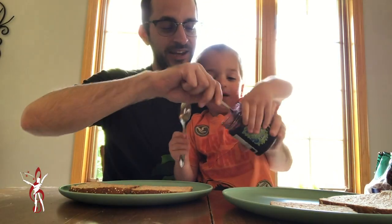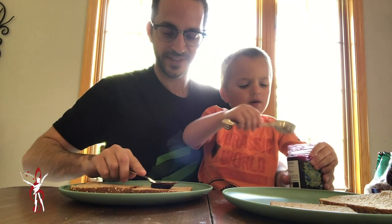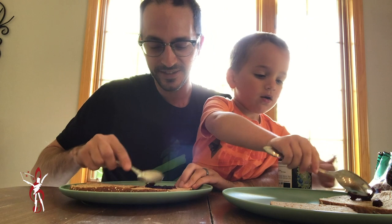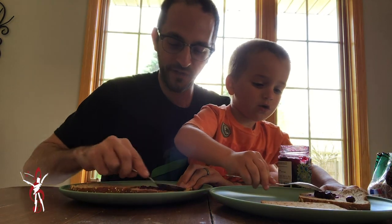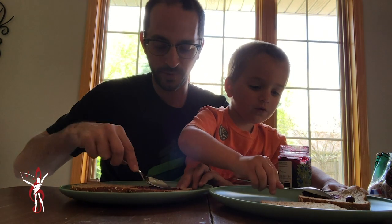So what you're basically going to do is use the back end of the spoon. Dip it in and get the jelly on there. You can spread it on the back side of your spoon. Good job, Holden.